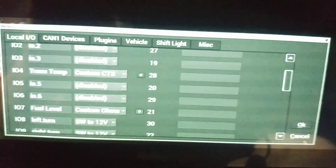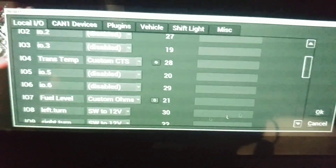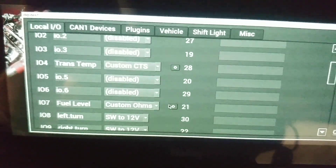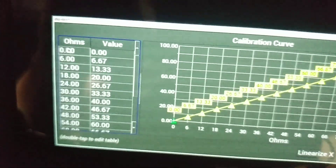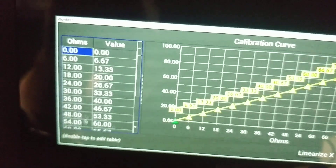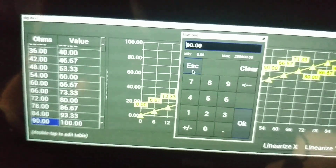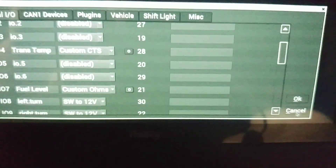Go ahead and hit Save. If you've got a fourth-gen, the same applies but use 270 for full and 33 for empty — put 33 here and 270 down here.